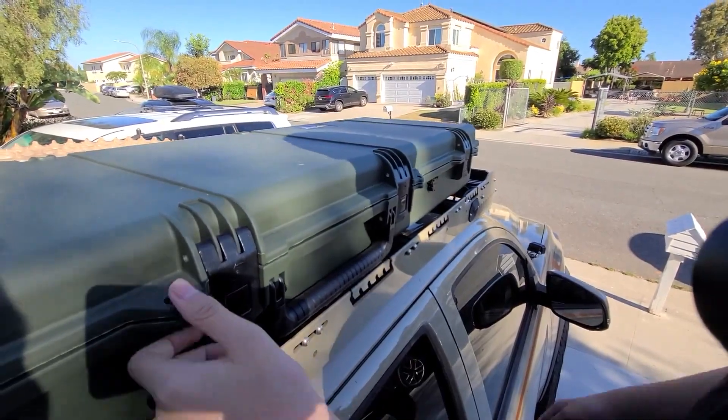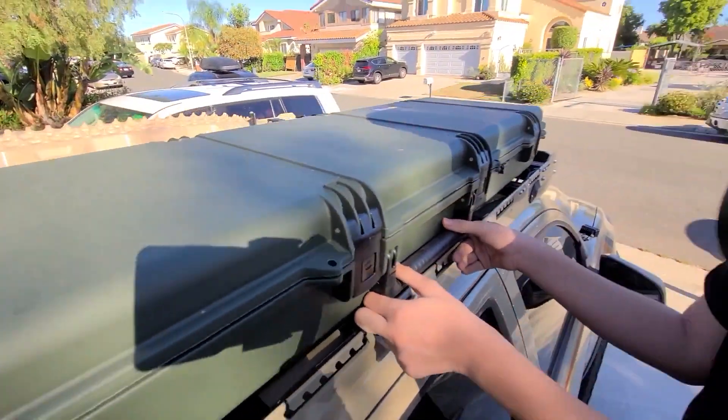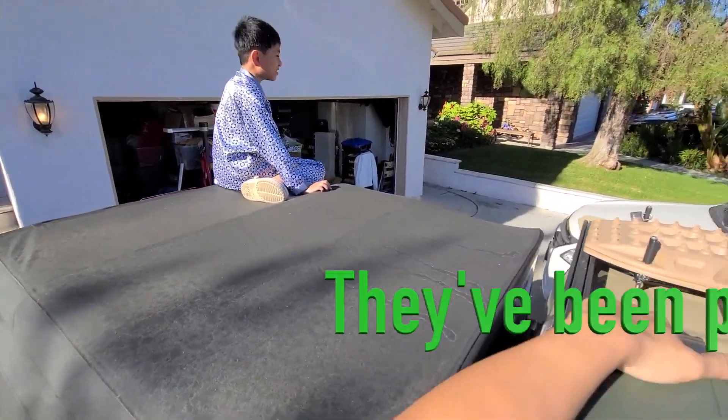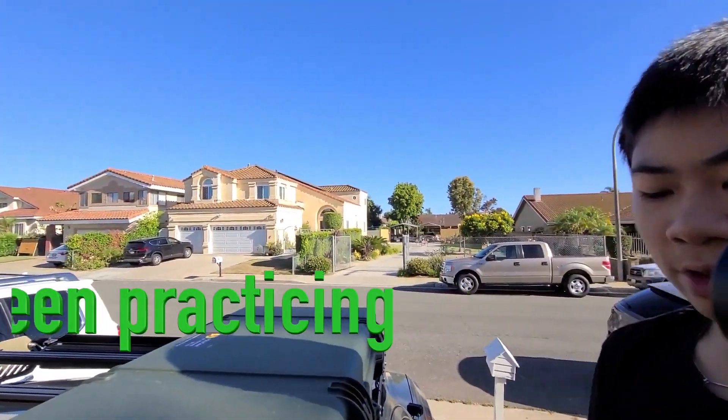All that stuff fit in there pretty easily. Jesse says thanks for watching — if you haven't already, please subscribe and hit the notification bell so you get notified. We'll see you guys for more videos!